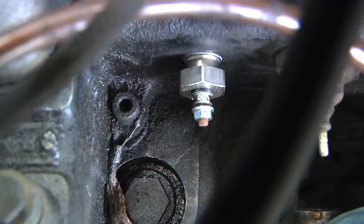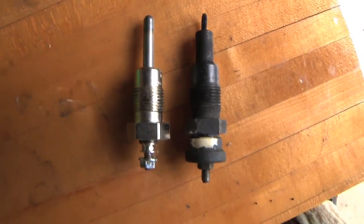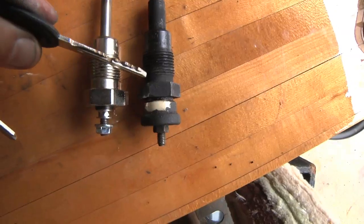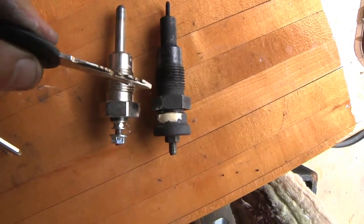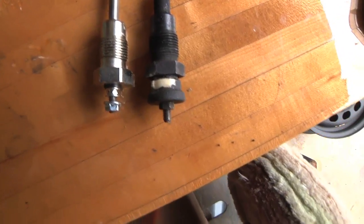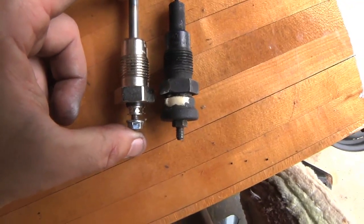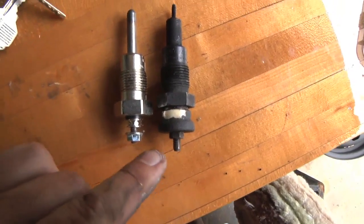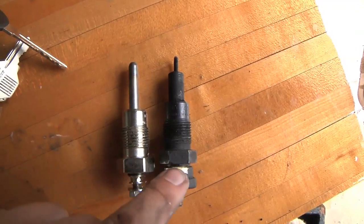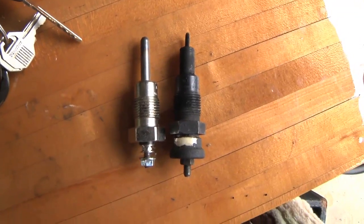Let's take a look at one of the original glow plugs again. Comparing the old and the new, there is a slight difference: even though the threads start at the same spot, they don't extend down as far on the new plugs as they do on the old ones. Looking at these, it also looks like they should sit out a little further for the electrical connections. So this part is not going to go all the way tight to the engine block — it's going to stick out just a little bit.